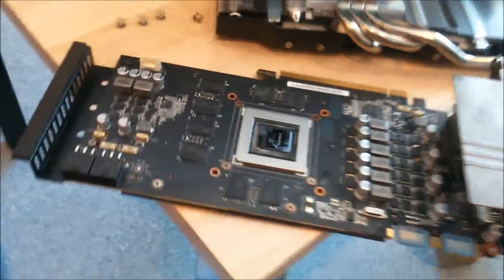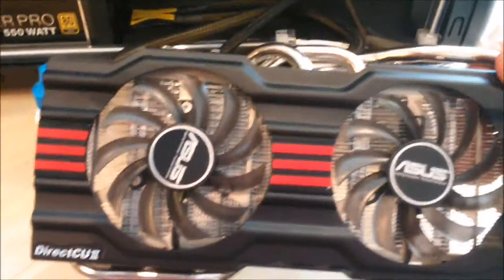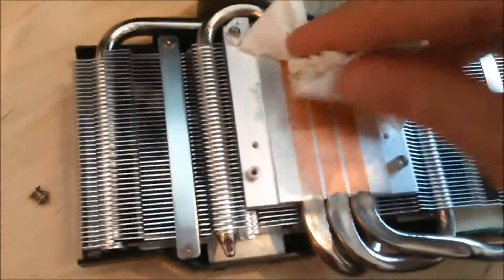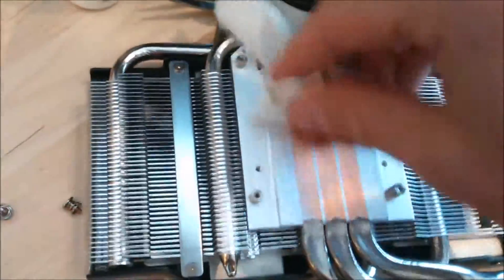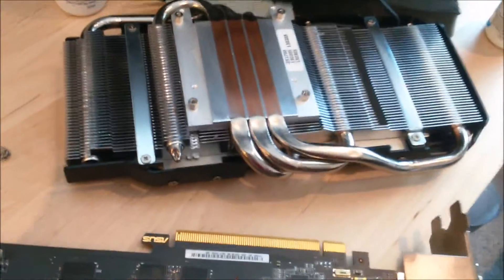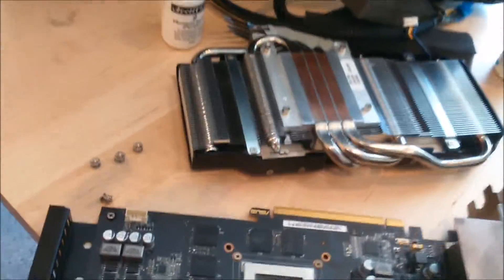First of all, you take the vacuum and clean the fans — vacuum them, get all the dust out. There was a lot of dust in it, and especially when you're allergic to dust like me, it's quite hard. But if you really want to go into cleaning it more thoroughly, like applying new thermal paste, you need a few things.